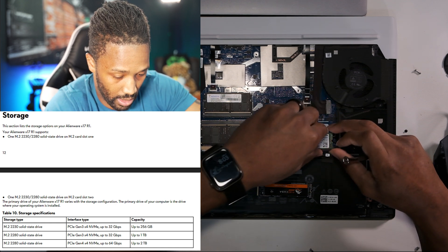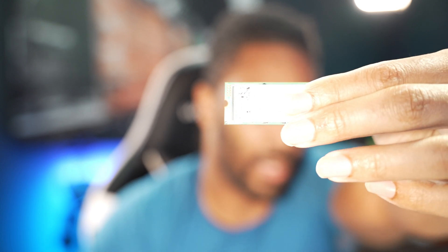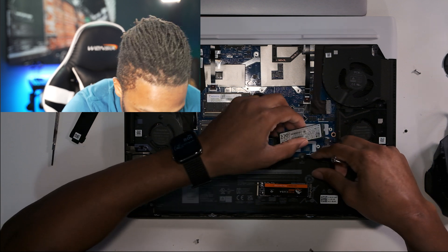Let me pull this over here. Looking at the stock drive — it's a PC711 NVMe Hynix 512GB and it's a PCIe Gen 3. I'll cover up the serial numbers. This is a Gen 3 SSD, and I'm going to put this one into SSD slot 2.